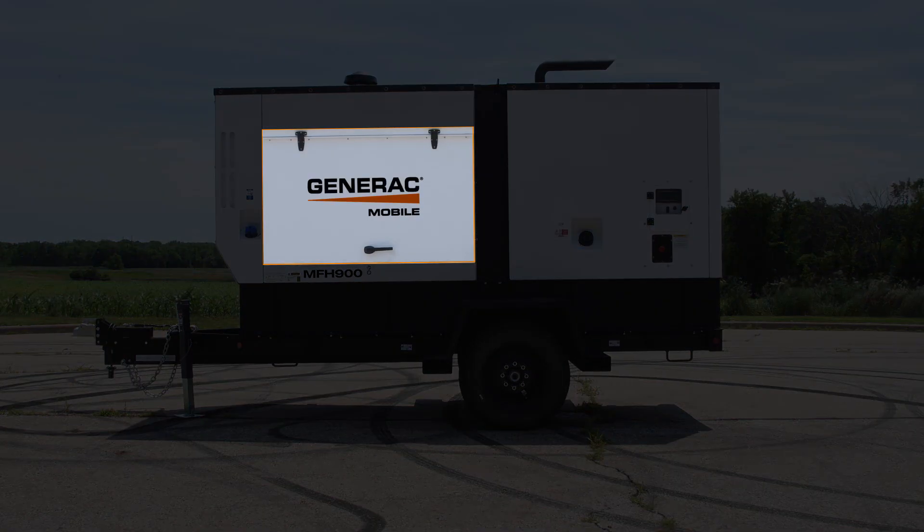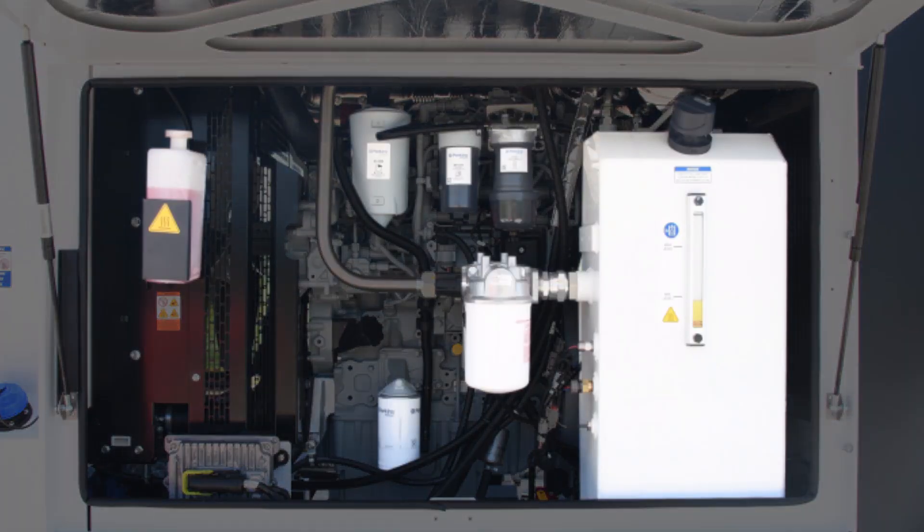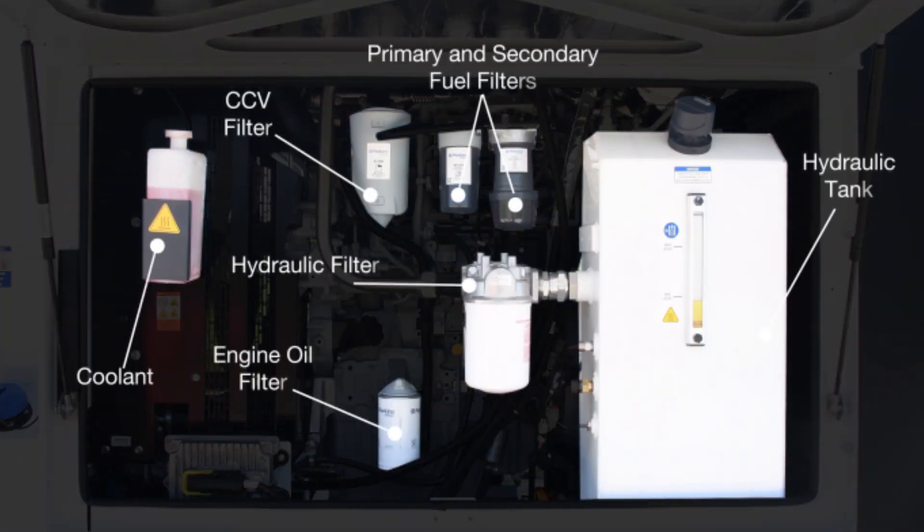The MFH900 was designed to provide easy access to all of the filters, including the oil filter, as well as the hydraulic tank. The large doors give you full access to every component inside the unit. The doors were designed to open wide and remain out of the way.